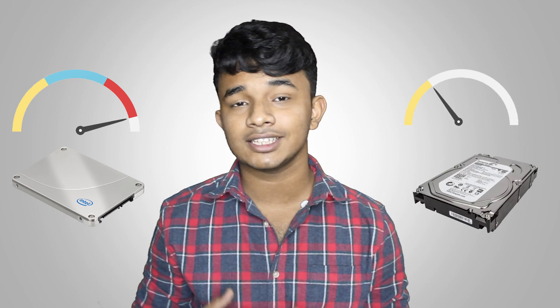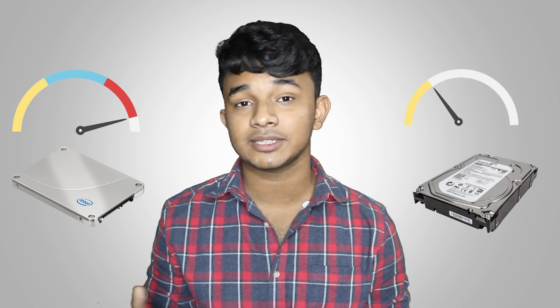There are two opposite choices for storage — one is great for its speed and another one is great for its capacity. So should you go for the speed, or should you go for the higher capacity?